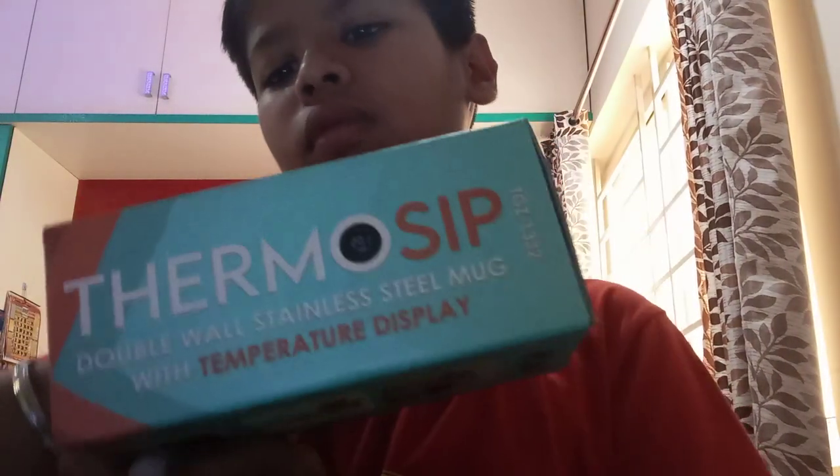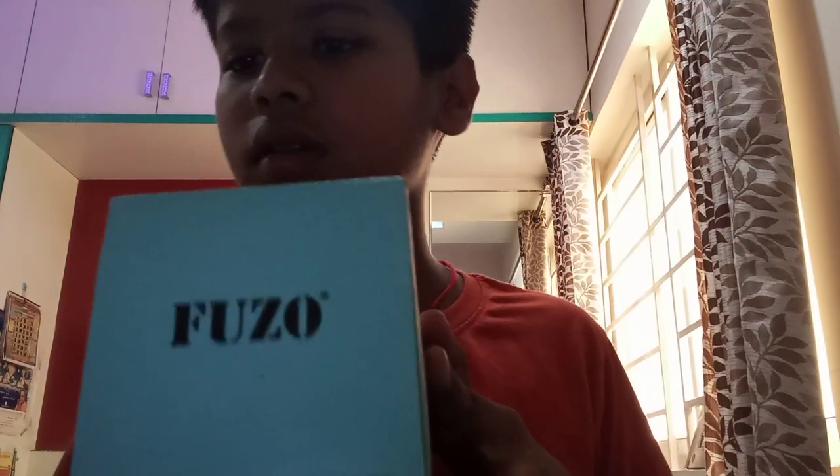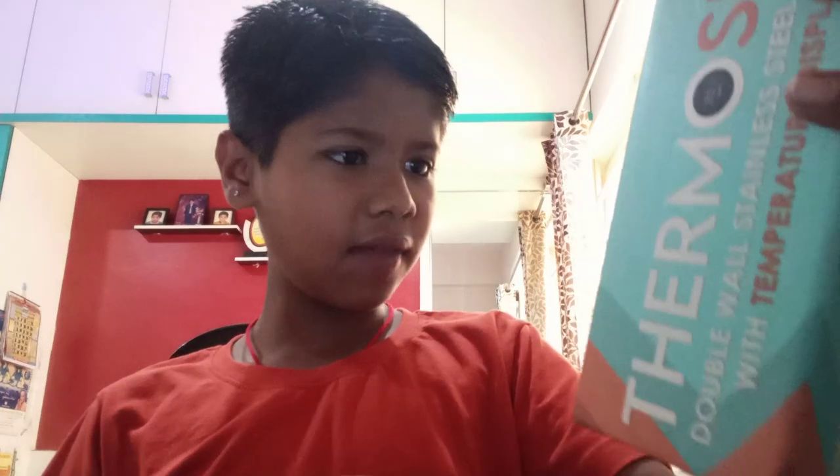Hello guys, I have got another bottle from my viewers and this bottle looks nice because it has come in this bag. Let's open it. I think this is a digital bottle — nice! You can buy this; the MRP is 5.99.